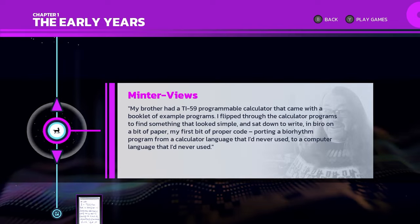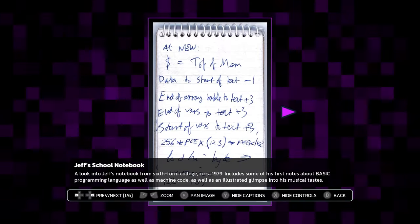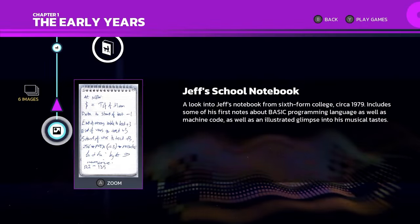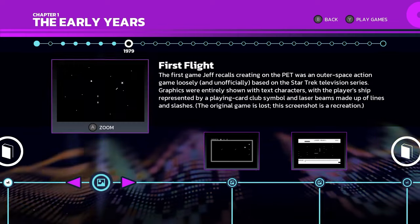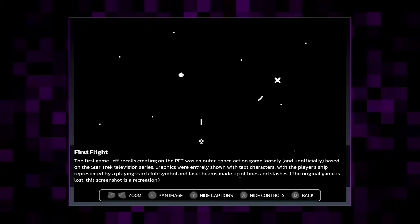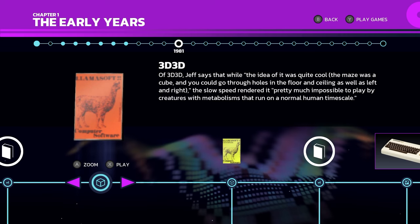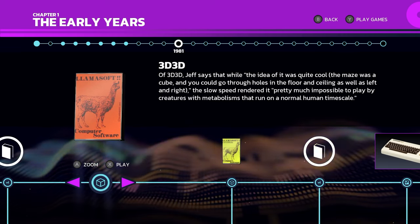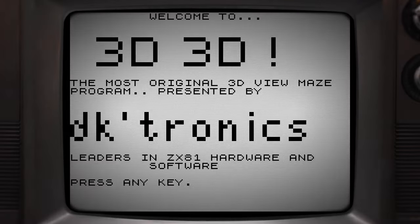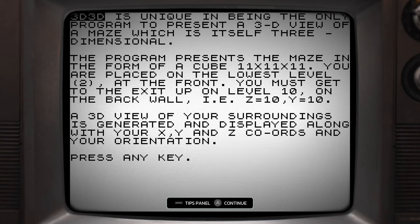This is already looking like it is following very firmly in line with the quality of their previous efforts — Atari 50 and The Making of Karateka. However, in addition to having all of these different vignettes, videos, photos, and documents, we do actually still have games here. Let's go ahead and jump into this one real quick.